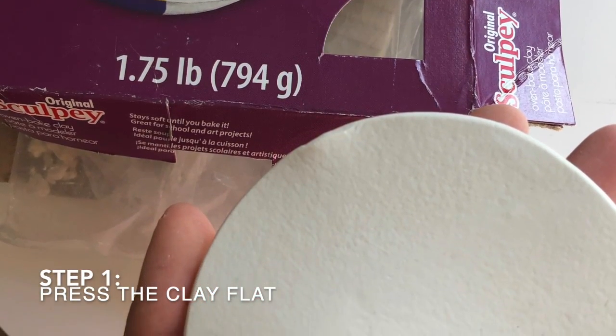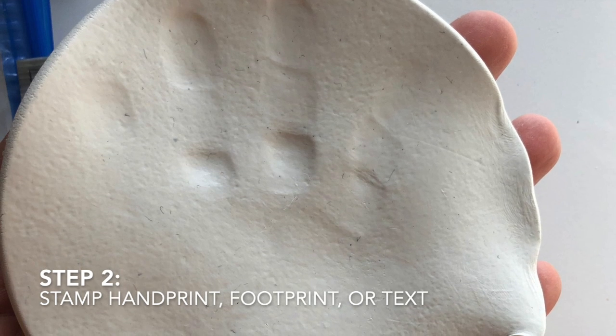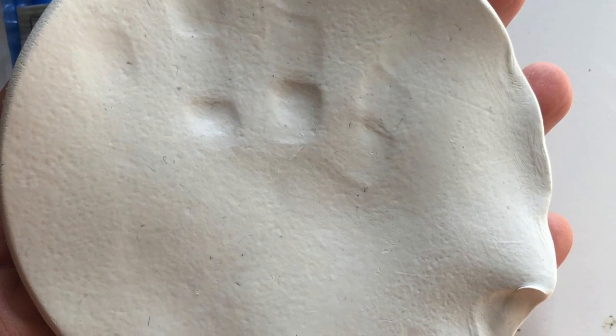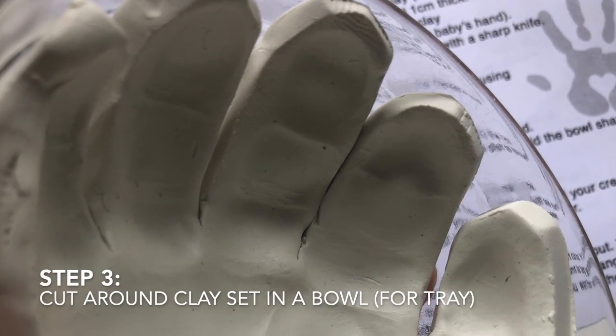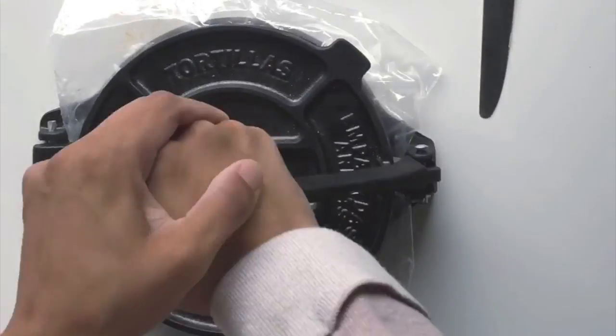The clay we used — you need to mold and warm up with your hands to loosen up the clay, but then you can go ahead and flatten it. Once you have flattened the clay, you want to press the child's hand firmly down to the clay, then just cut around the hand and put it into a bowl.